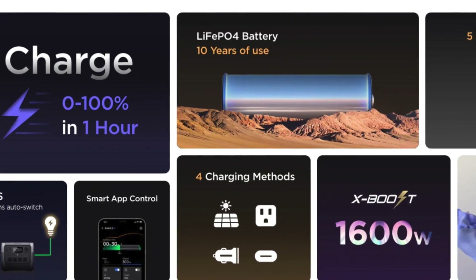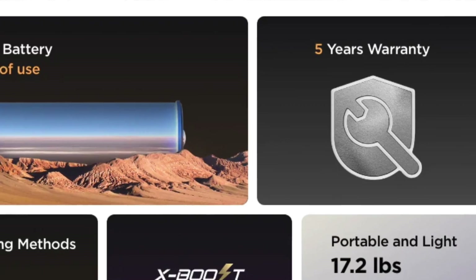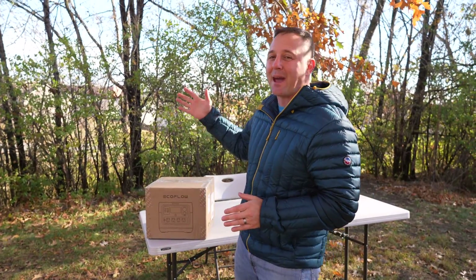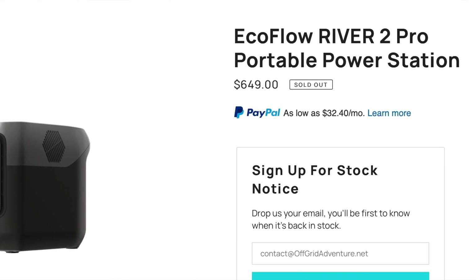The River 2 Pro has a bigger battery, supports higher loads, Bluetooth connectivity, and now has a longer warranty. The system is backed by a 5-year warranty, which is one of the longest in the portable power station industry. With all these improvements, you would expect to see a higher price for this package, but one feature EcoFlow didn't increase with this redesign was the price. I believe there is one feature that EcoFlow could add that would make this thing even better than it already is, so make sure to watch the entire video to get all the details.